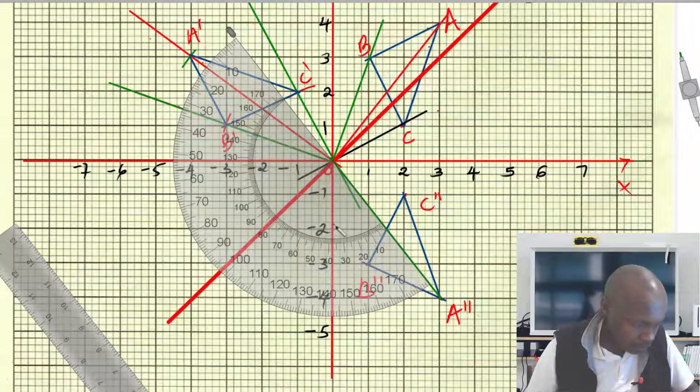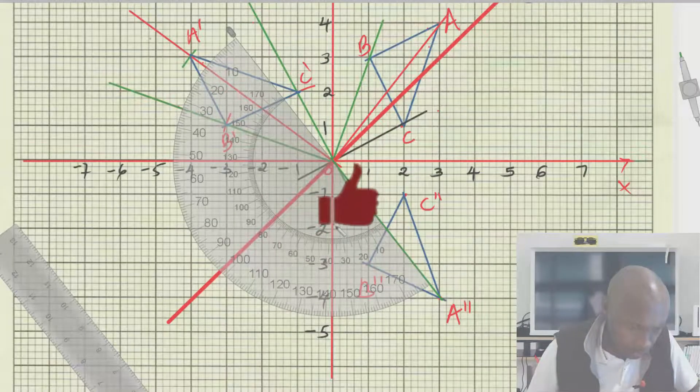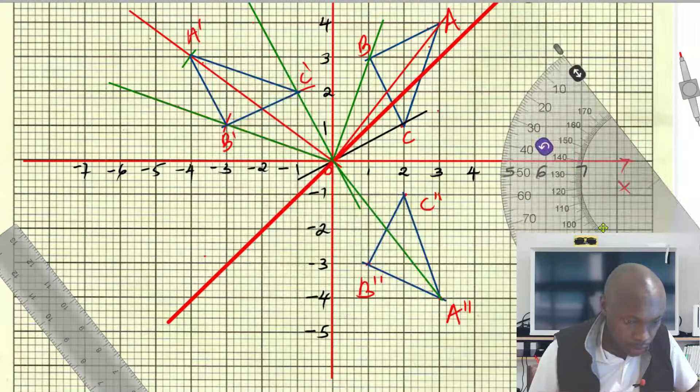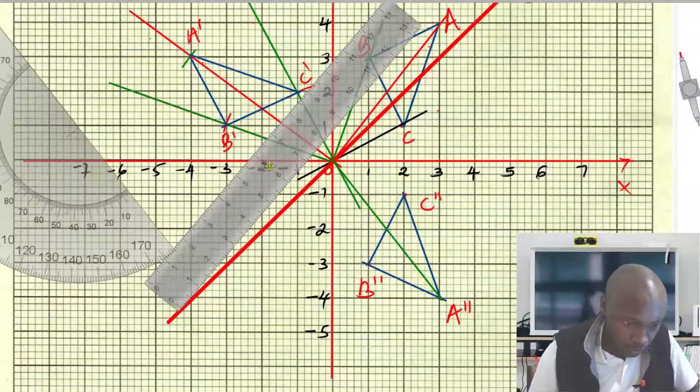When you do that, 90 degrees will be somewhere here — in the clockwise direction. So from this point, 90 degrees clockwise will be there. Mark that point. After marking, 90 degrees will be somewhere there.